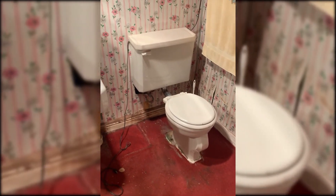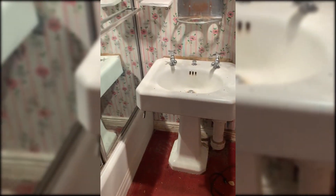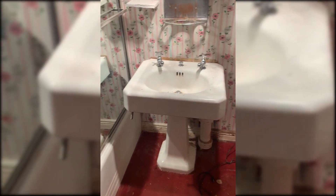All right guys, one more video here. This is the bathroom — this is a little bit of before, kind of see what's going on here. This bathroom is going to be demoed out, and we're going to put another tub in here.